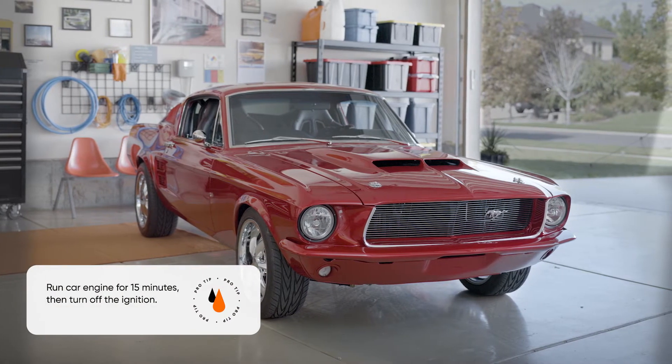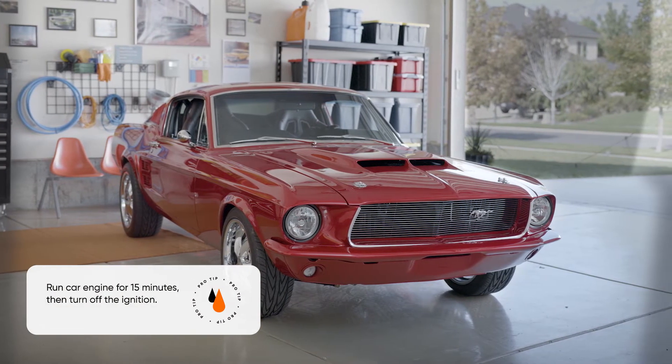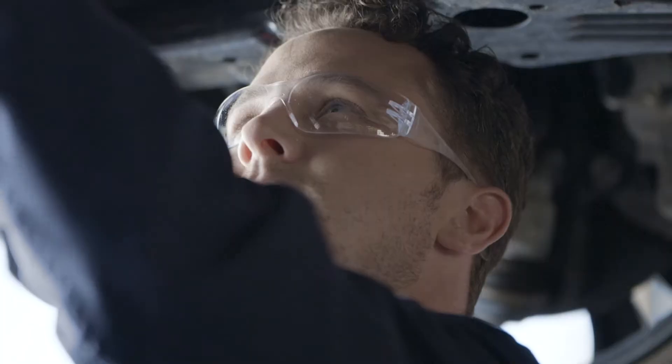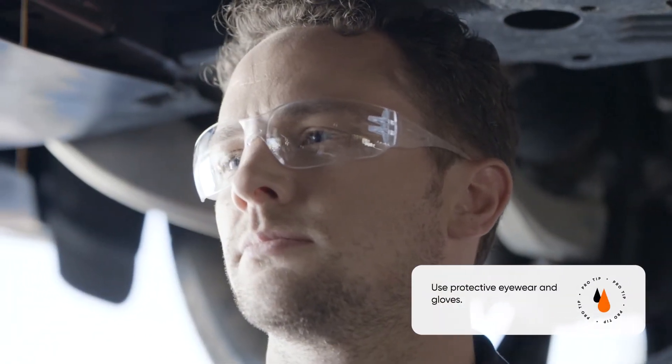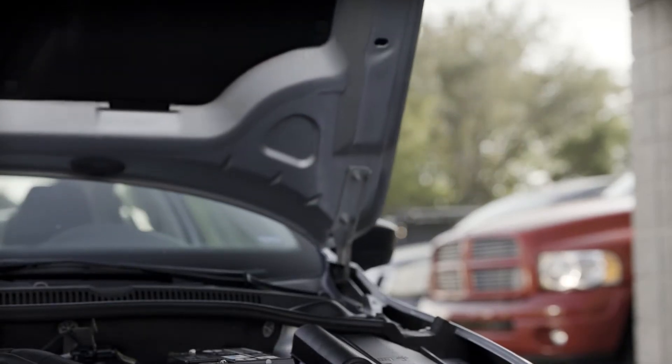After running your engine for 15 minutes, park your vehicle on a flat surface and turn the engine off. Remember to wear protective gloves and eye protection while sampling your oil. Raise and secure the hood of your vehicle.